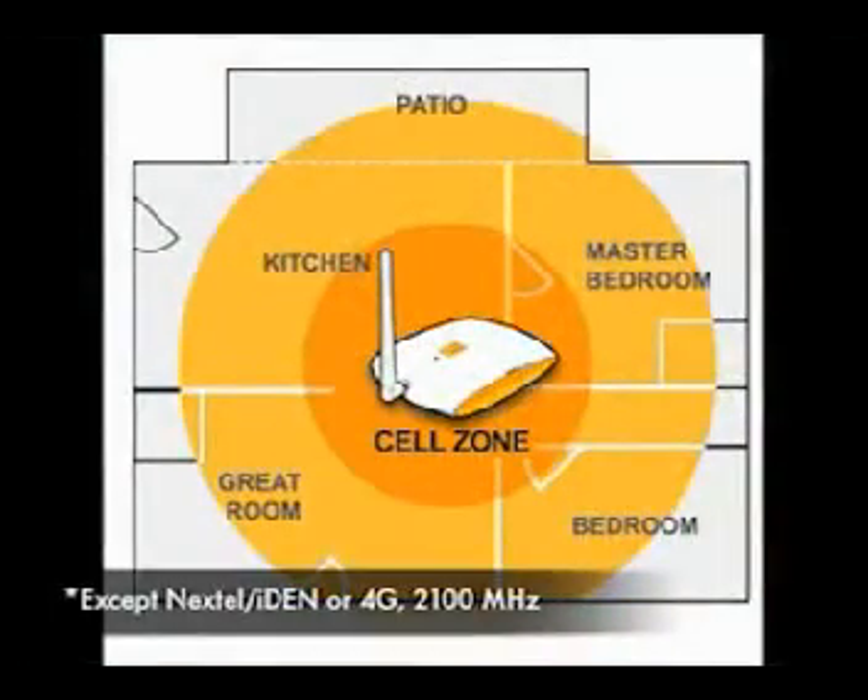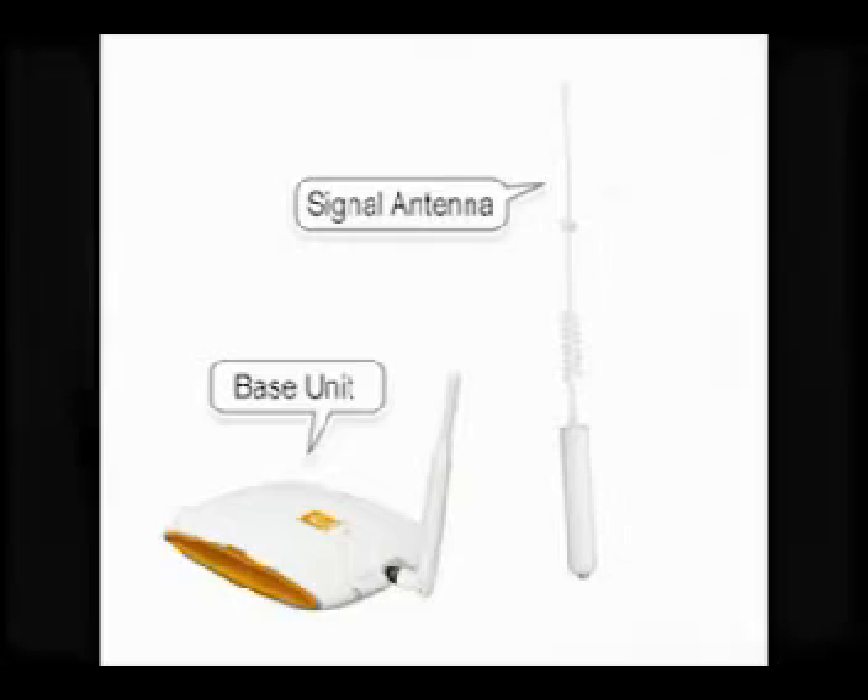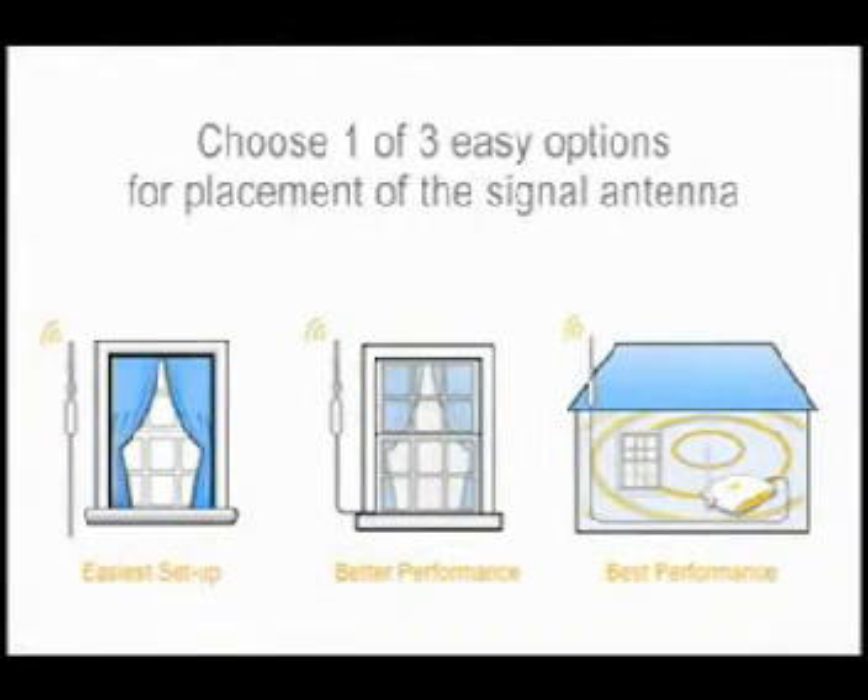and data devices like iPads. The ZBoost SoHo supports all major carriers and creates a cell zone of up to 3,000 square feet. ZBoost is made for easy setup. First, mount the signal antenna where you have signal. You must have at least one or two bars where the antenna is placed for ZBoost to work properly.